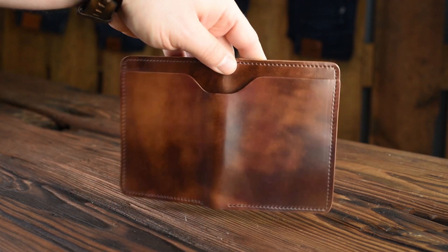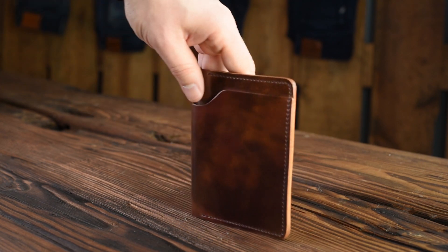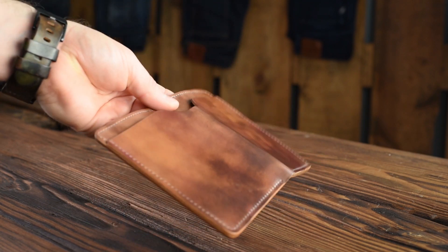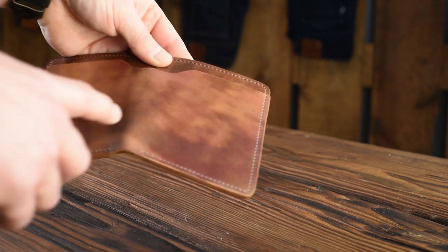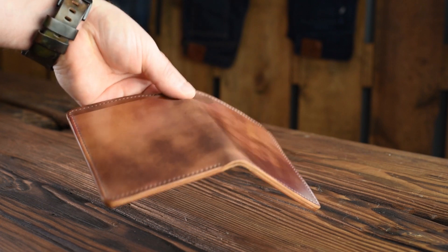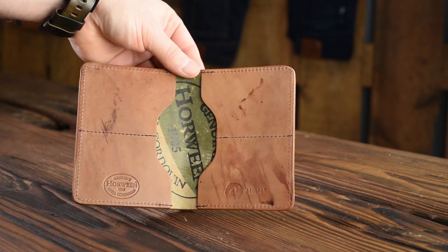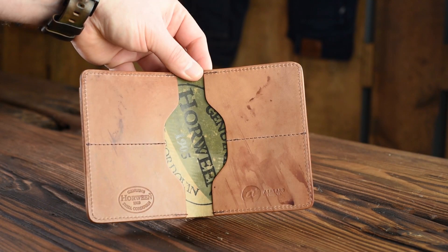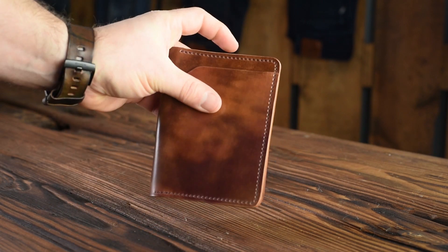I had a couple more marbled color 8 shell wallets to show you. This is a Fat Herbie in color 8 marbled. I'm a huge fan of the marbled shells because of that random color on the outside — it ranges from a yellowy tan all the way to a burgundy dark brown shade and everything in between. The way the marble shells have been coming out of the tannery recently is just totally amazing. On the inside we have a reverse interior to show off some more randomized dye stains on the reverse side of the shell.